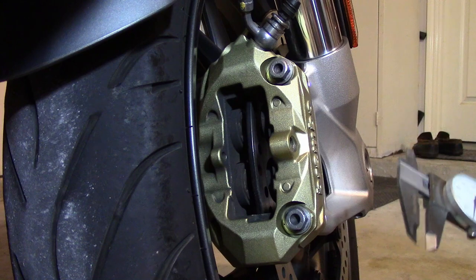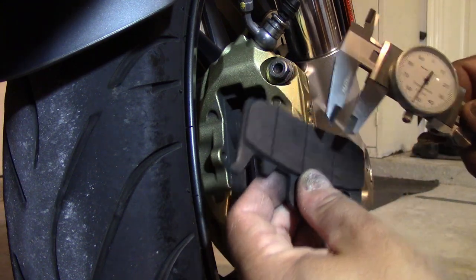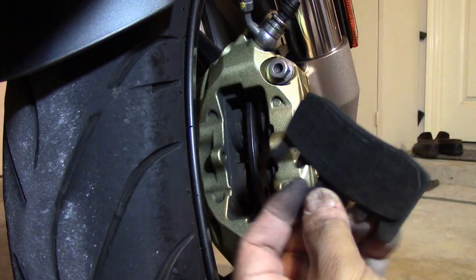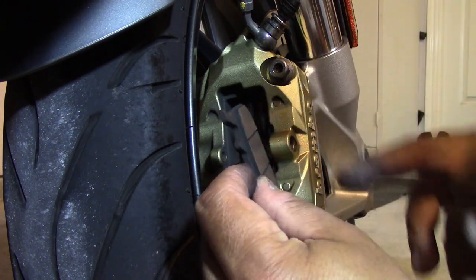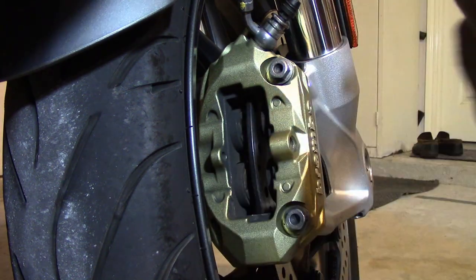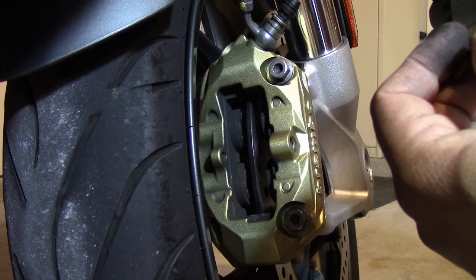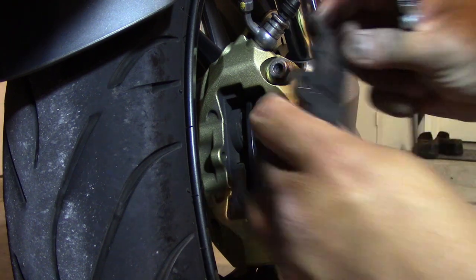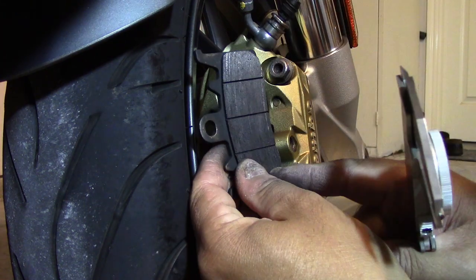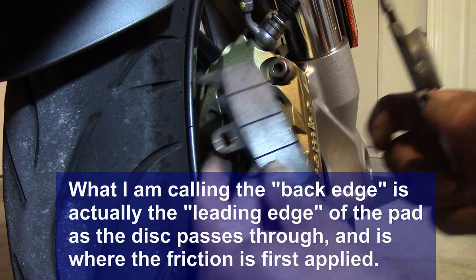Then you get your trusty caliper and you measure in the middle, because I have noticed that your brake pad can wear thinner on the trailing edge than on the leading edge — it's thinner on the back edge and thicker over here — so you kind of want to measure in the middle.